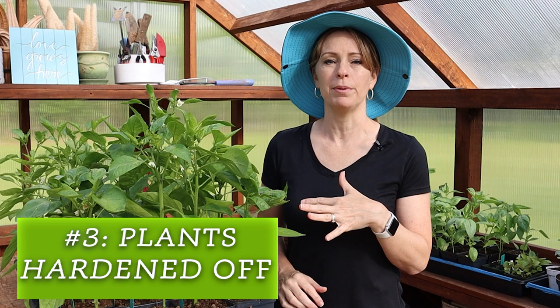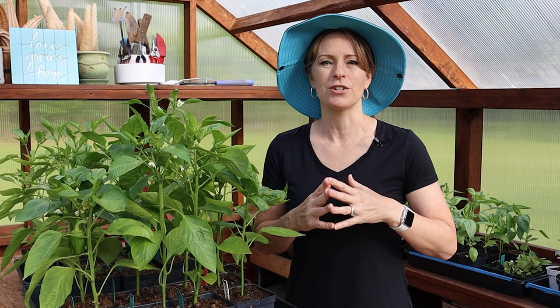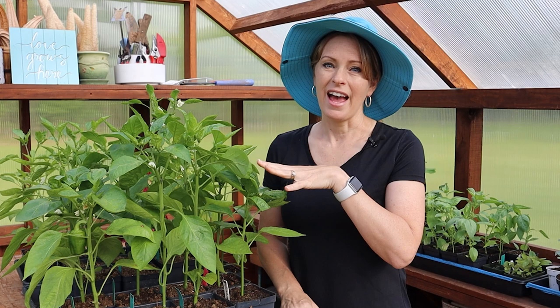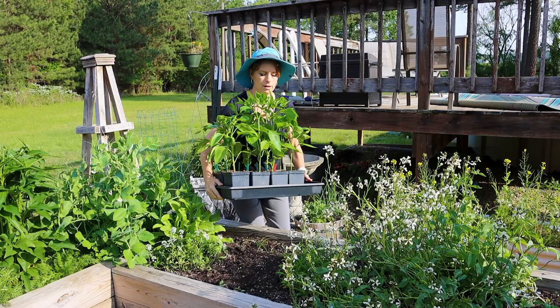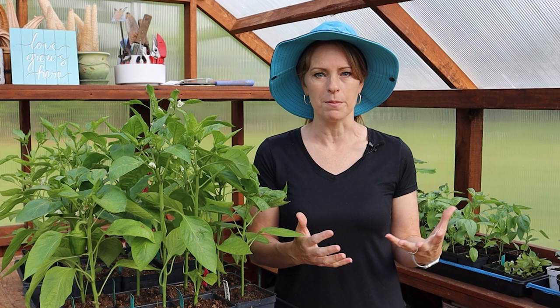Factor number three is making sure your pepper plants are properly hardened off. These are hardened off because I've had them in the greenhouse from the time they started sprouting, with cool nighttime temperatures. I've also taken them outside to get a little breeze. But if you started your pepper seedlings indoors, make sure to give yourself a week or two to gradually introduce them to the sunlight, wind, and environment before planting them out in the garden.